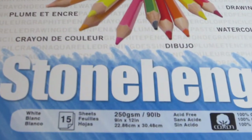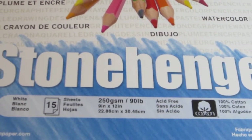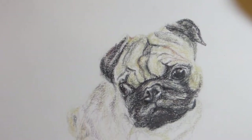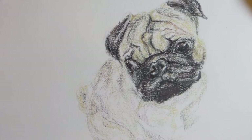This first one came as a recommendation from a viewer to try out the Stonehenge 90 pound 100% cotton. I do like the paper. I like the thickness of it. I like that it has some smoothness. It has a little more texture or tooth than I was expecting.